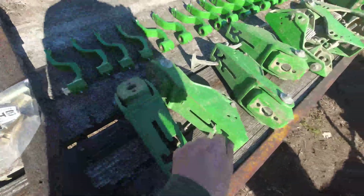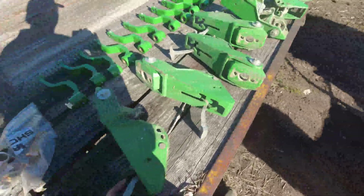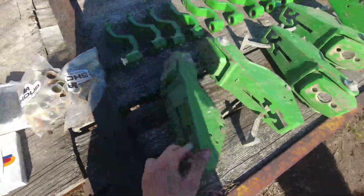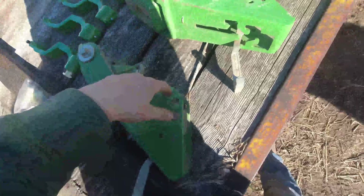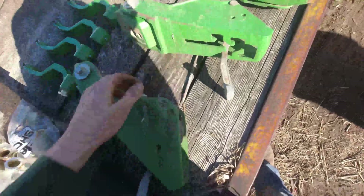These are an updated style closing wheel bracket. These ones are cast; those ones are just steel, so these ones are heavier. They also have a bolt-on design — your bolt comes in through your closing wheel and the nut is on the back.